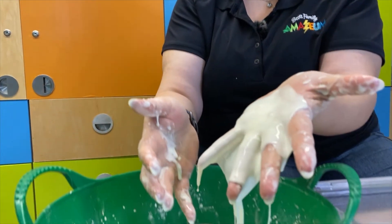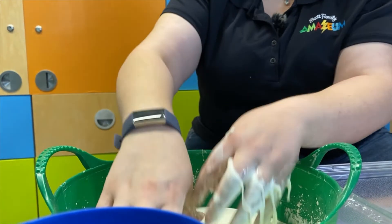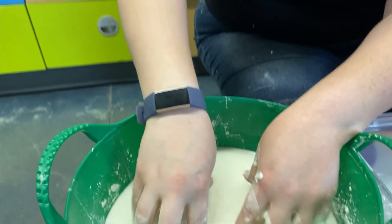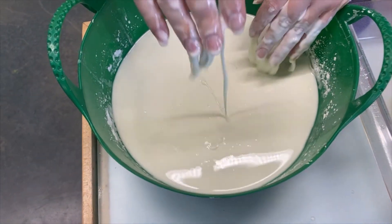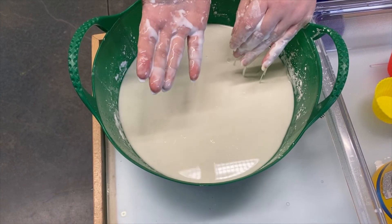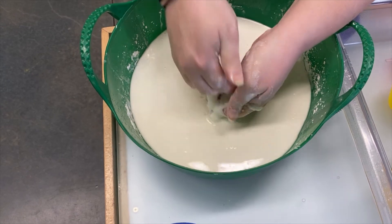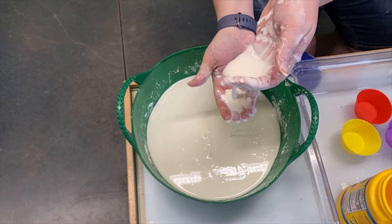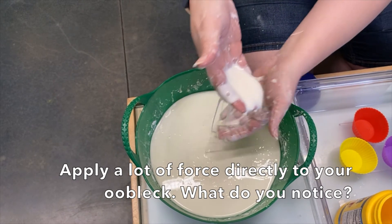This is the non-Newtonian fluid aspect — it doesn't act the way you think. The grains of the cornstarch are being suspended in the water solution. When you hit it abruptly, that water acts like a cushion or an airbag, expands around the grains, and you have a solid structure. When you're gentle with it and let gravity slowly work on it, those grains want to move from a high area to a lower area, causing that fluid motion we're also used to.